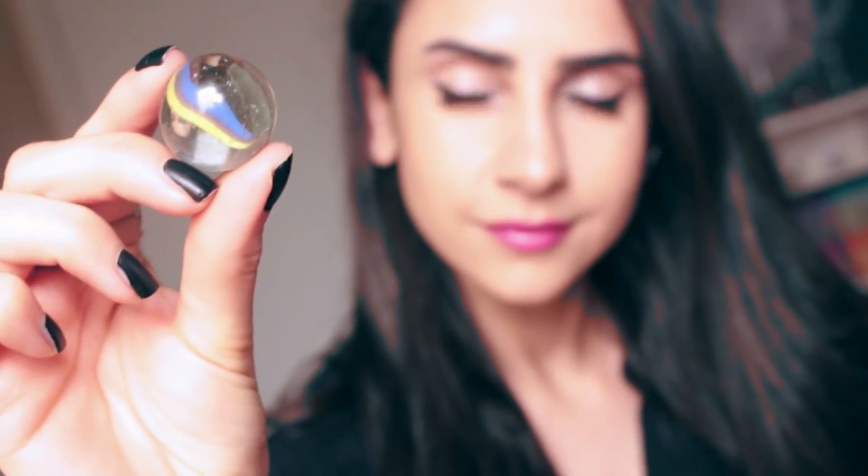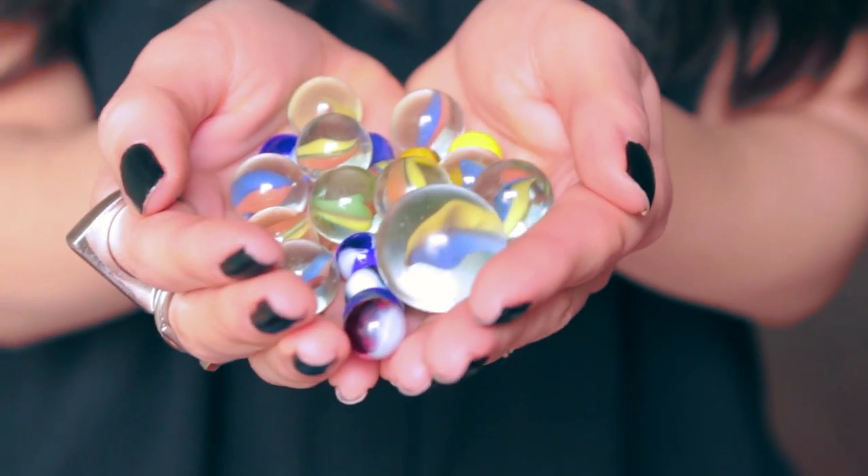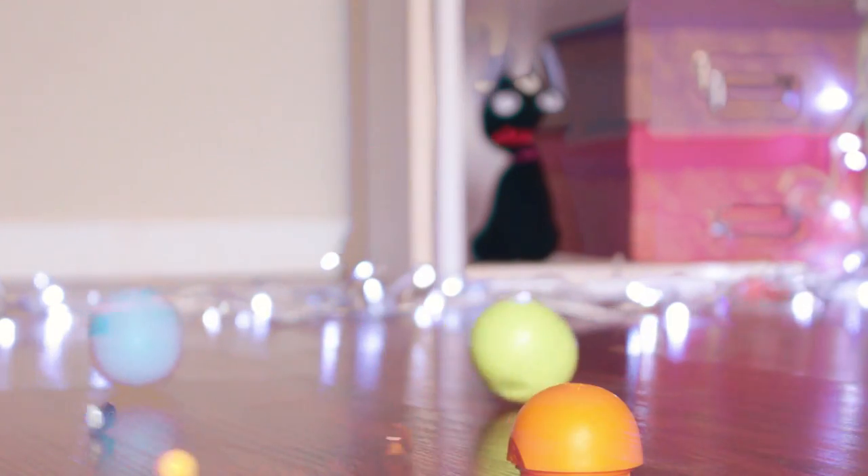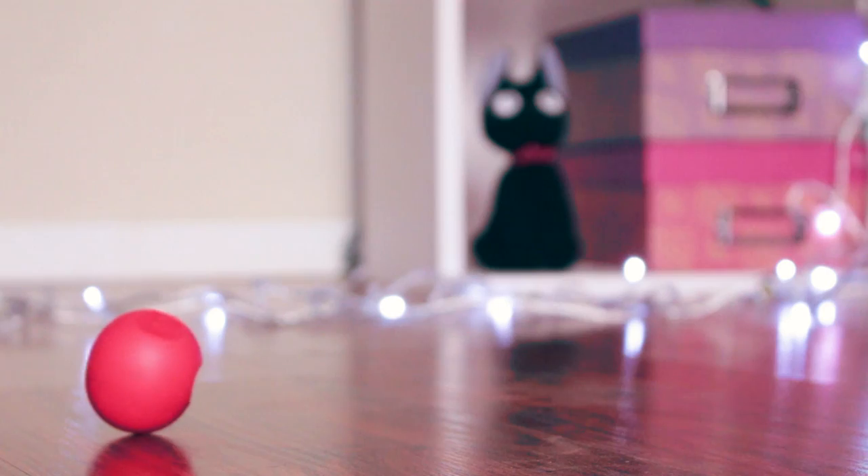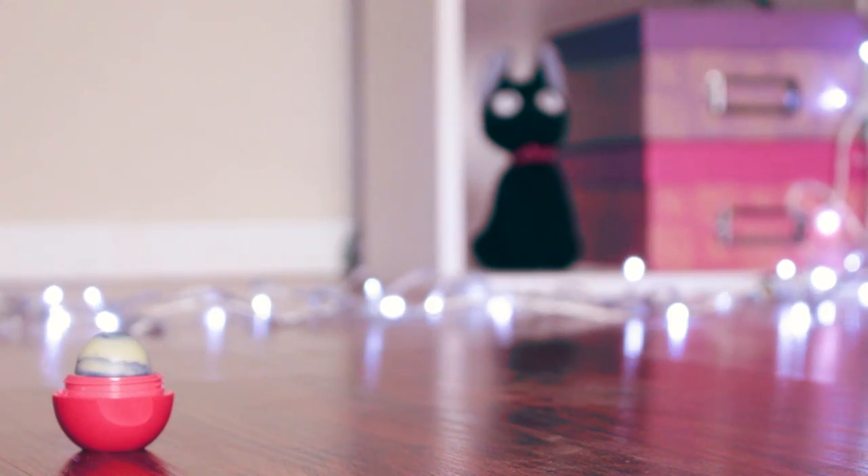Did you ever play marbles as a kid? I never even owned marbles, but that doesn't mean they can't serve as a source of inspiration. If EOS could be anything, what would it be? Marbles. Why not? Grab your nearest EOS and let's get marbling.